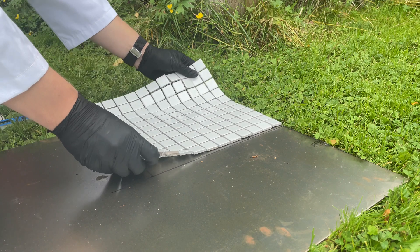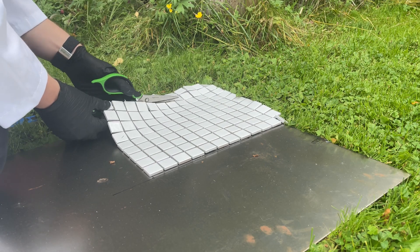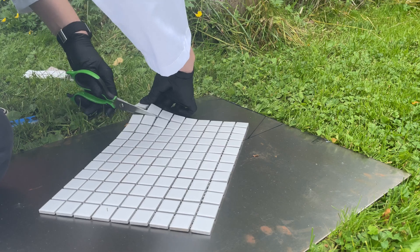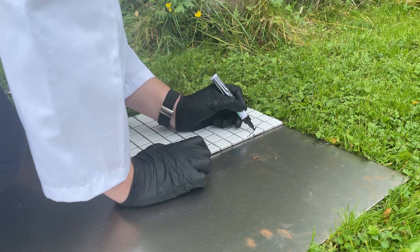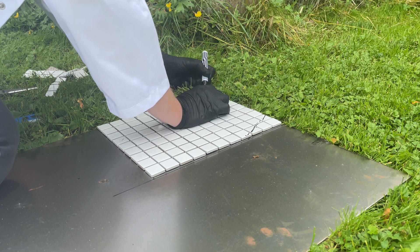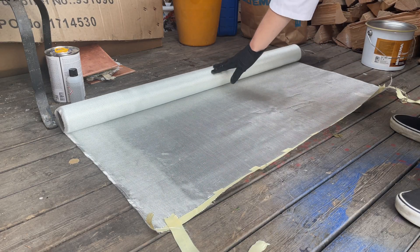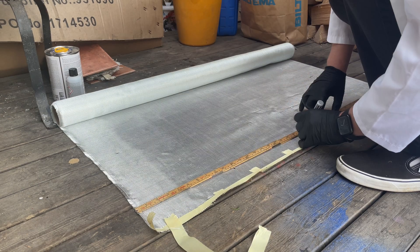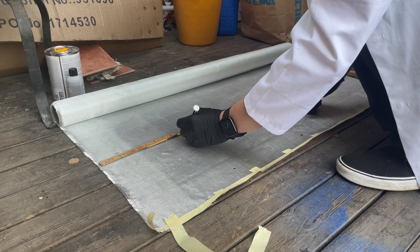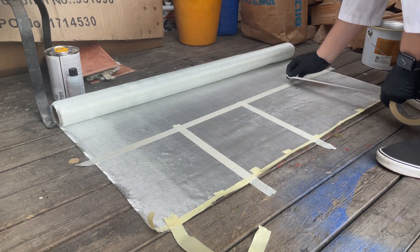Next I lay the ceramic tile over the metal and cut away any excess. Since our previous test didn't give us any information on how many layers of fiberglass is most effective, I randomly went with 20 layers. I've seen people use a lot more, though as I've said fiberglass is a bitch to work with.